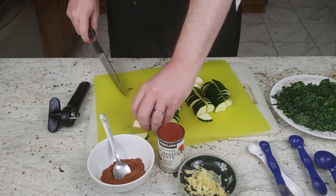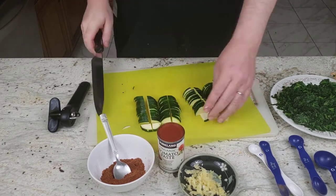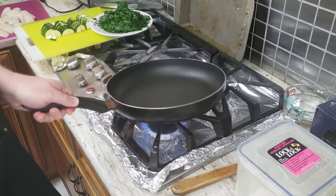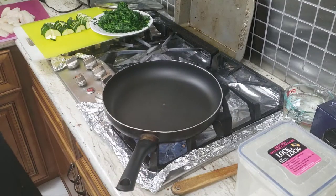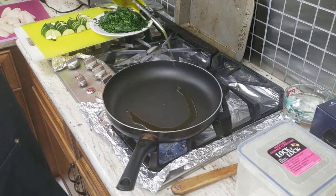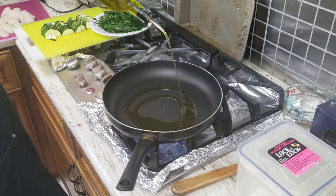That doesn't take very long. Once you get all those ready, we are ready to start cooking. We're going to take all of the ingredients over to the stove, put the pan on high heat, and then add three tablespoons of oil. We are going to get that oil nice and hot.